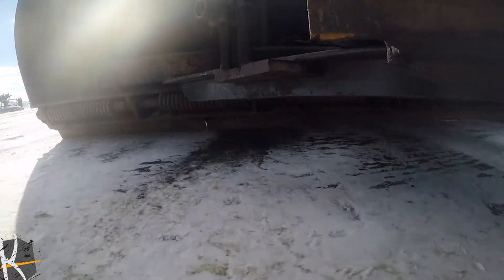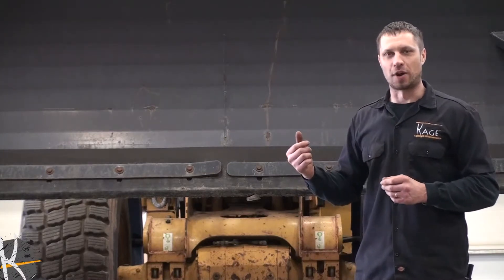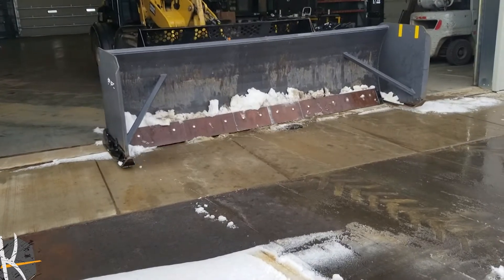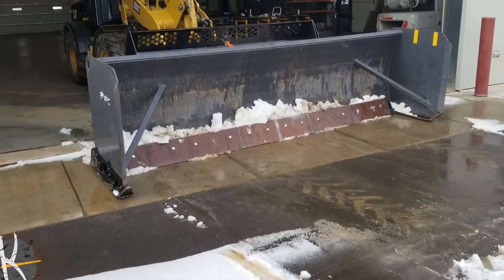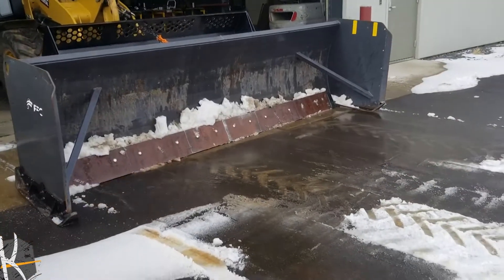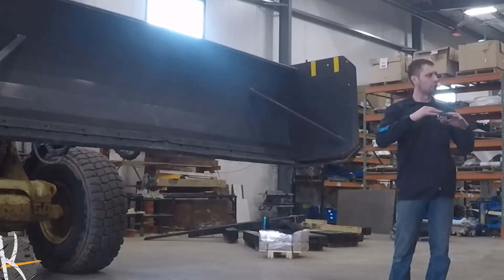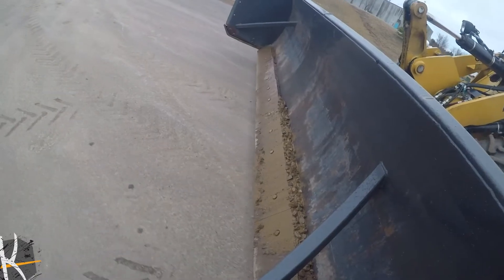One of the outlets we want to test is on a snow pusher, so we borrowed this snow pusher from a local contractor. We're going to go ahead and try replacing this rubber cutting edge with the Advantage and see what happens.